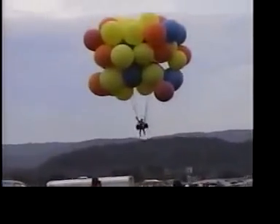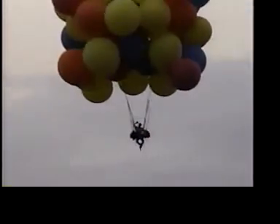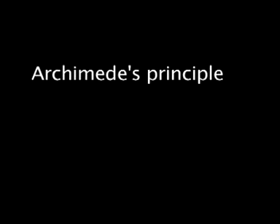There he goes! In fact, we live at the bottom of an ocean of air. Things floating, whether in water or in air, are described by the Archimedes Principle.